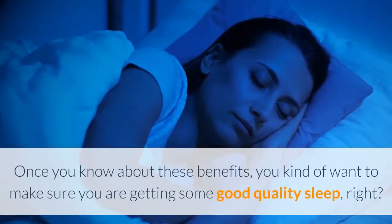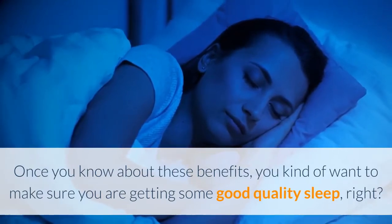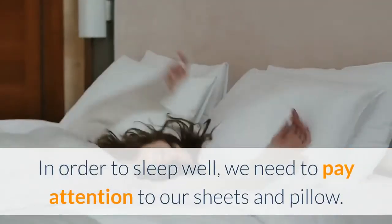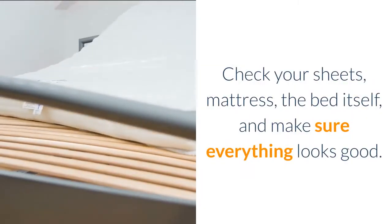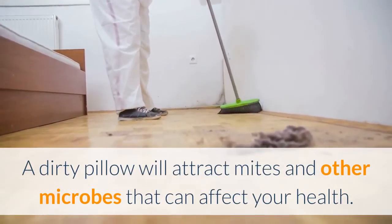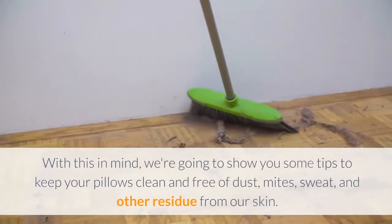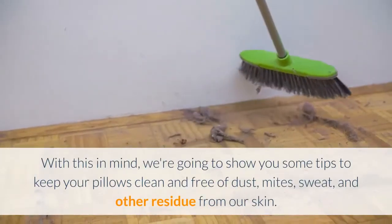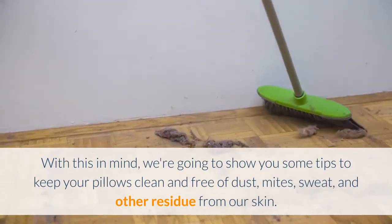Once you know about these benefits, you kind of want to make sure you are getting some good quality sleep. In order to sleep well, we need to pay attention to our sheets and pillow. Check your sheets, mattress, the bed itself, and make sure everything looks good. A dirty pillow will attract mites and other microbes that can affect your health. Mites, for example, can create allergies and even breathing and skin problems. We're going to show you some tips to keep your pillows clean and free of dust, mites, sweat, and other residue from our skin.